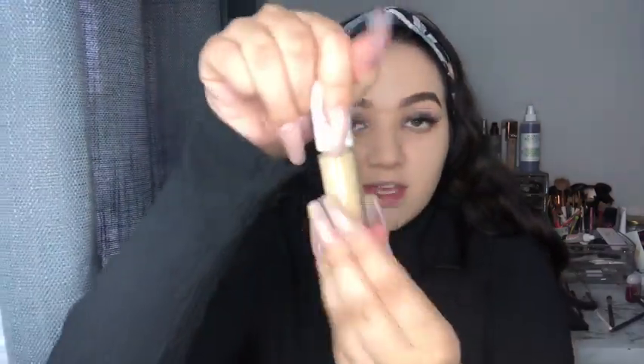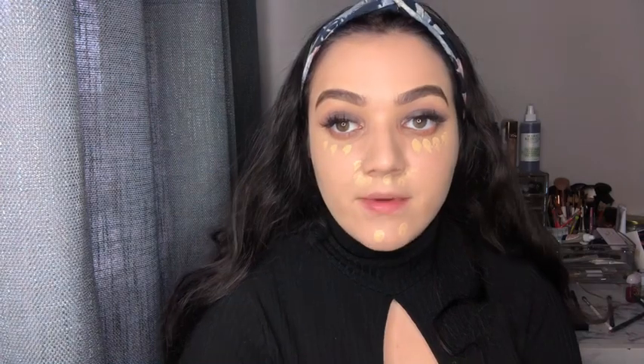Now we're going to go with the ELF Hydrating Camo Concealer. This is a set and finish concealer too. I got the shade Light Beige, and it's very thick. I love the application because I feel like you get more out of it, like the Tarte Shape Tape. I'm going to go ahead and apply this where I usually put my concealer and then blend it out with a beauty blender.